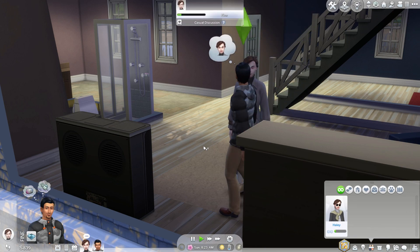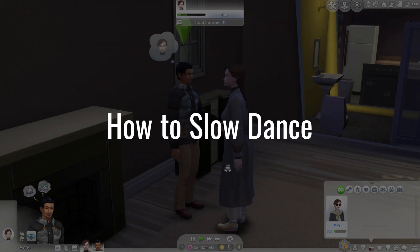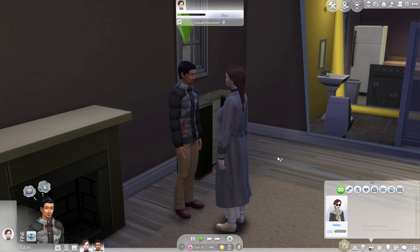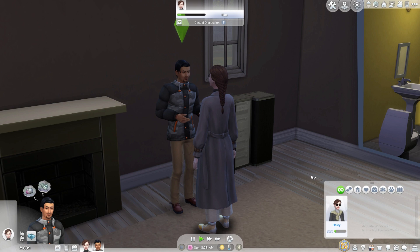Hi, this is Dawson from GamesKeys.net. I'm going to show you how to slow dance in The Sims 4. So whether you're trying to recreate your wedding day or just want to add a little romance to your Sims' lives, this video will help you do just that.